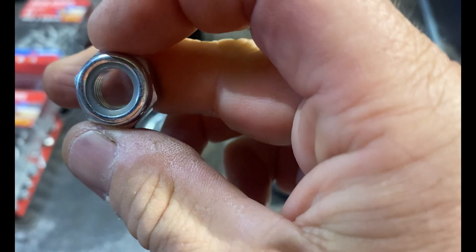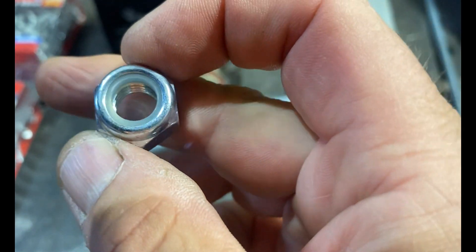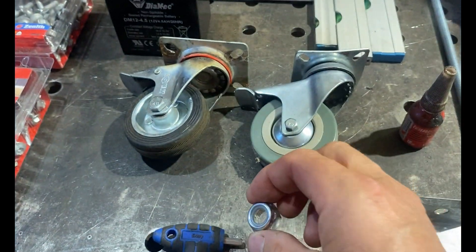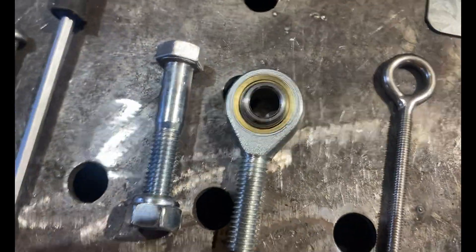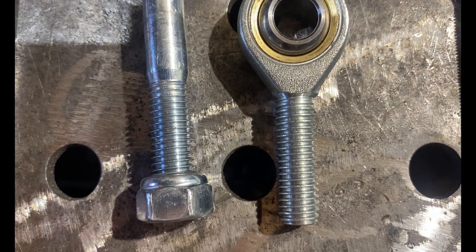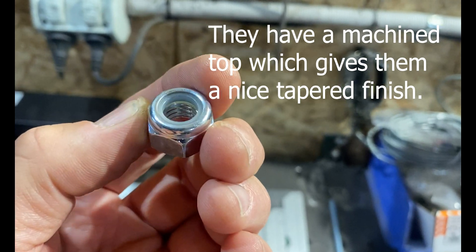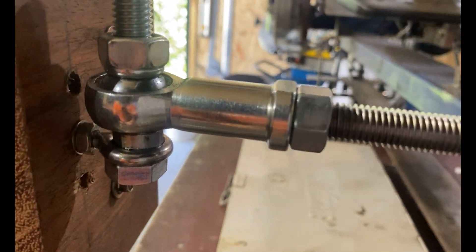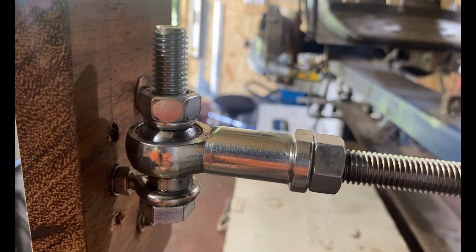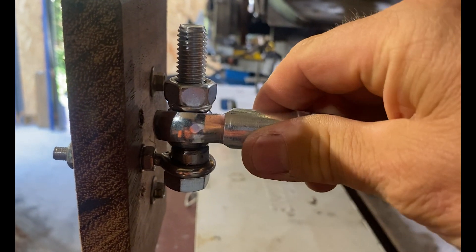A nyloc nut is a nut that has a nylon insert - when it screws on, that nylon is smaller than the actual diameter of the thread, so it bites onto the thread and the nut won't come loose. Here's a little trick: these nyloc nuts are tapered at the top. Once you've screwed them on and burnt a thread into that nylon, you can turn them upside down when installing them to create a conical spacer from the nut itself, providing more clearance.